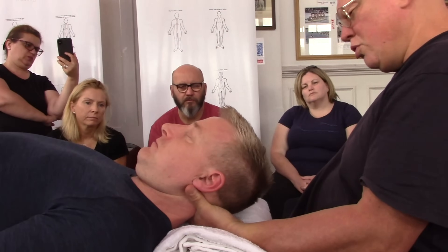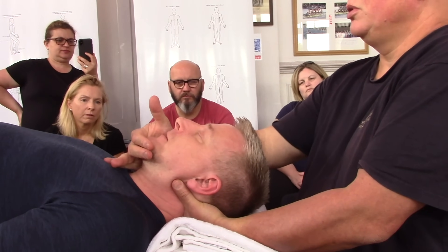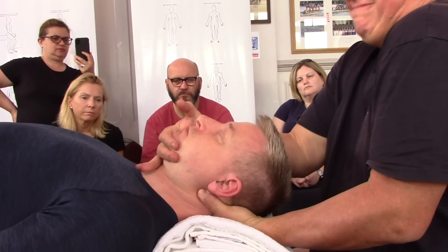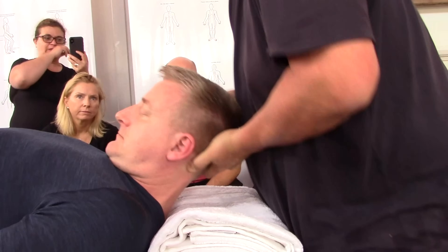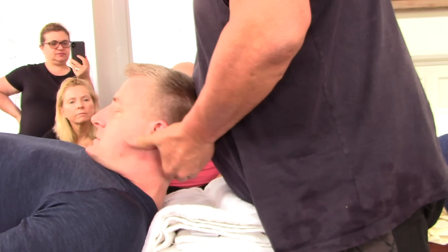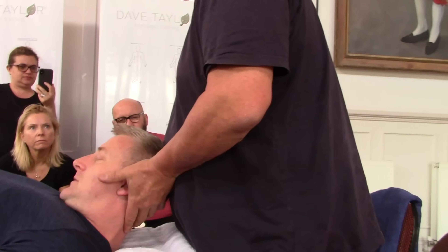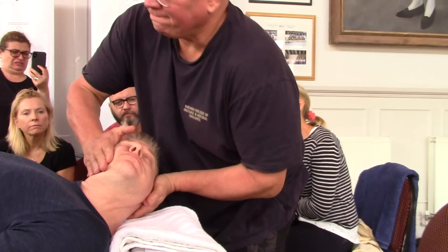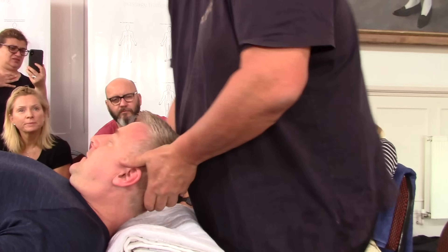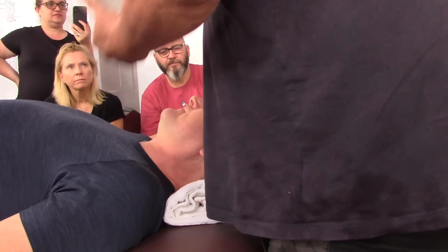We can do this move where we support below the neck, get him to breathe in, then gently pull the neck and work back into here. Do you want your neck adjusted? This is a technique I'll show you later, but I like to combine this with this. You can see just the stretch alone. It wasn't technically an adjustment — it was the stretch, because of all this preliminary work.